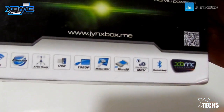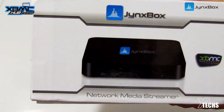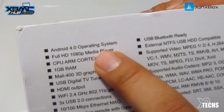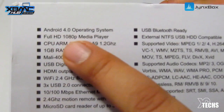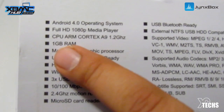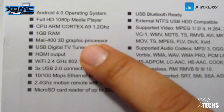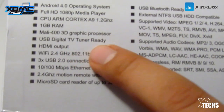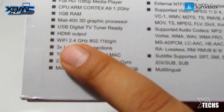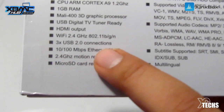It's Bluetooth ready, so you can hook up a Bluetooth dongle and take advantage of that. On the side there's a really nice looking logo — the picture kind of reminds you of the Apple TV, but I'm going to show you the differences in a few seconds. On the side it says it's an Android 4.0 operating system, full HD 1080p media player, running on the ARM Cortex A9 CPU at 1.2 GHz, one gigabyte of RAM, a 3D graphics processor built in — so if you have a 3D TV you can take advantage of that — and a USB digital TV tuner ready.